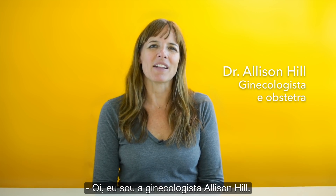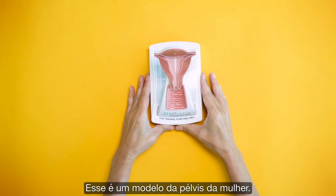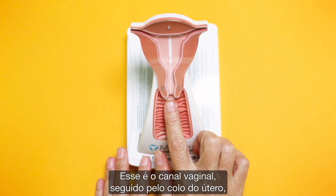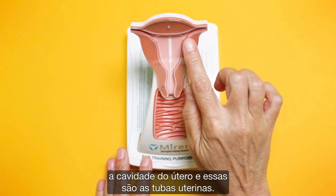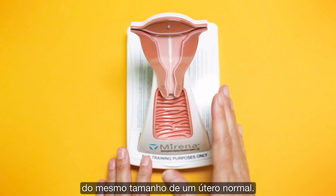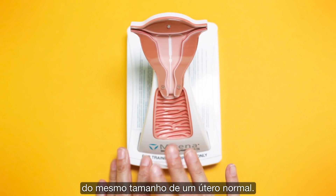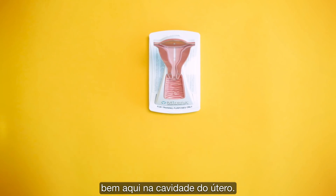Hi, I'm Dr. Allison Hill and I'm a gynecologist. This is a model of the female pelvis. This is the vaginal canal, followed by the cervix, the cavity of the uterus, and these are the fallopian tubes. This model is made to be approximately the same size as a normal uterus. We're going to place an IUD, which is going to end up right here in the cavity of the uterus.